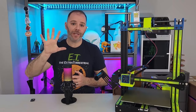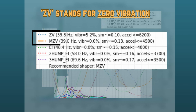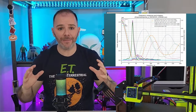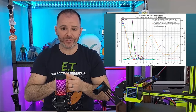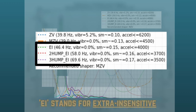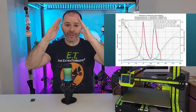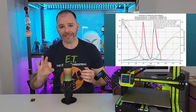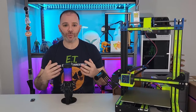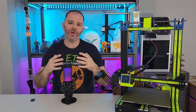Klipper offers us five different input shapers. The first two are ZV and MZV — ZV stands for zero vibration, meaning they are looking to bring vibrations to zero. These two are best used on data that shows a single spike because they're great at canceling out a very small range of frequencies. Of the two, MZV is usually the most common. The other three are extra insensitive input shapers known as EI: plain EI, two hump EI, and three hump EI. These do a good job of canceling spikes over a large frequency range. Plain EI is usually recommended because as we add more humps, more smoothing gets produced, which means the corners of our model will get rounded off — which in general is not ideal.